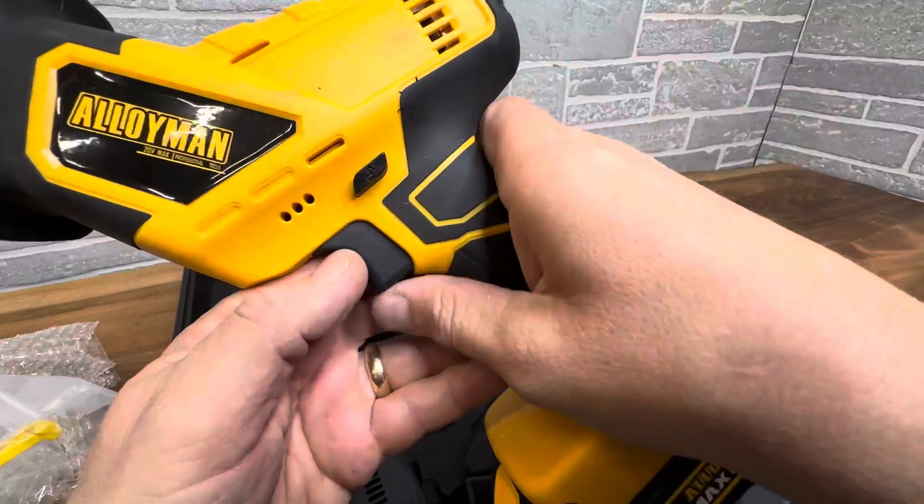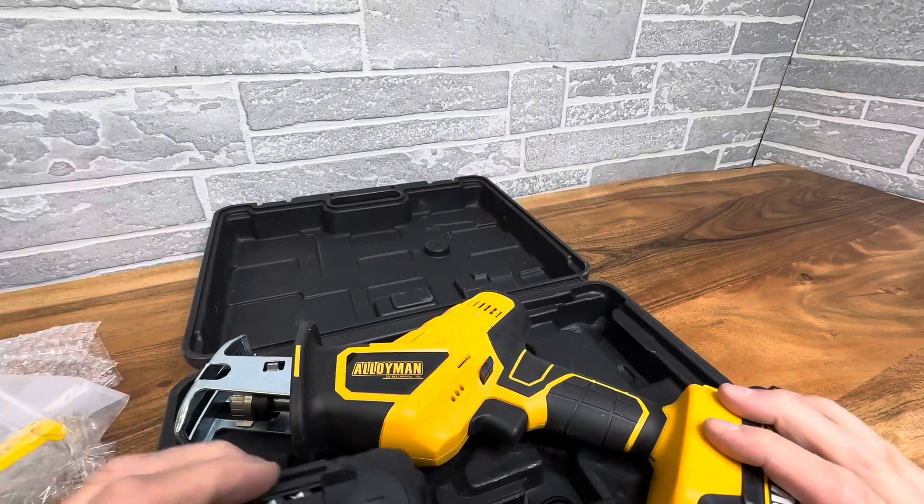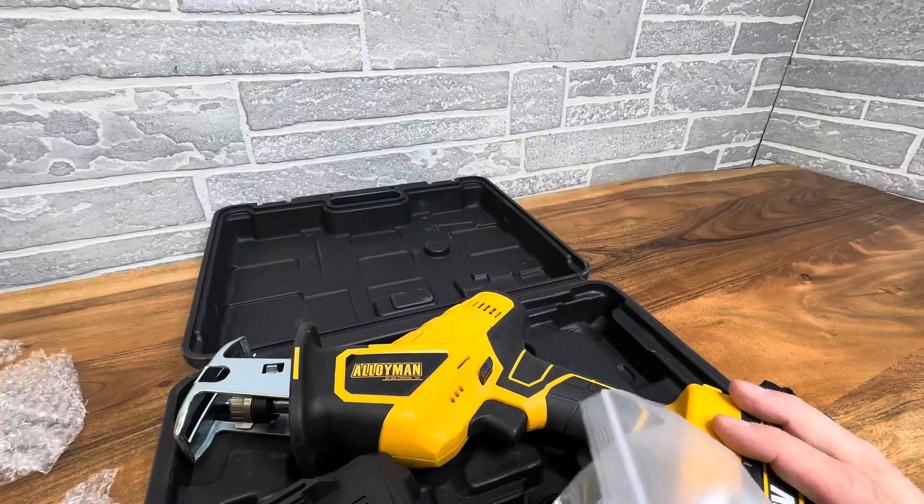And if you're not going to be using it every day with wear and tear, this is going to be a great tool for you at a great price. So get yourself two batteries, the case and the saw, and all the bits, and don't break the bank.